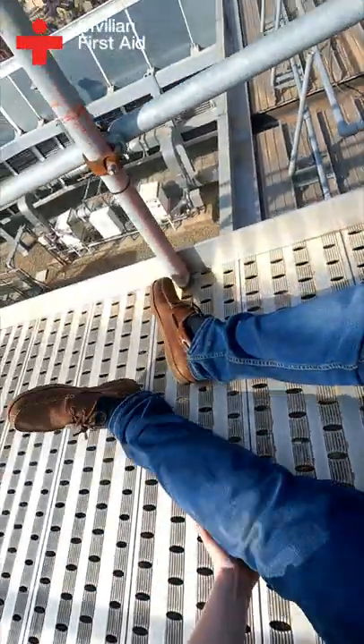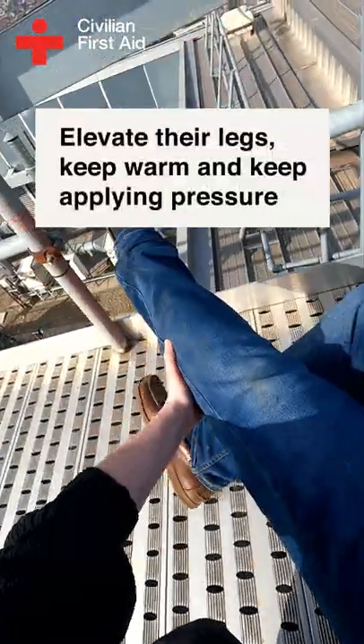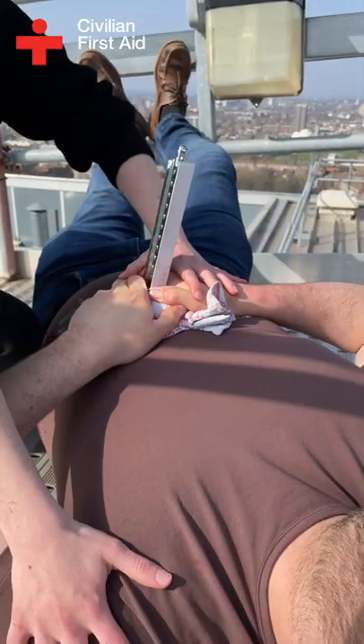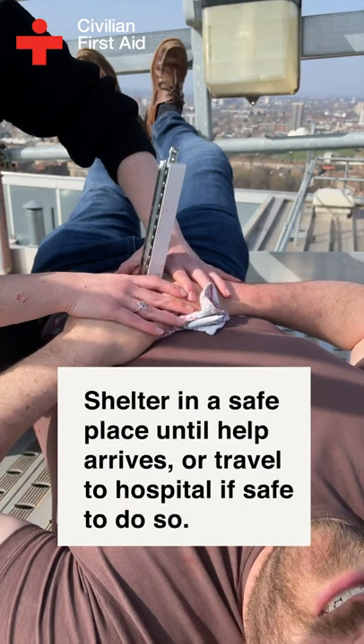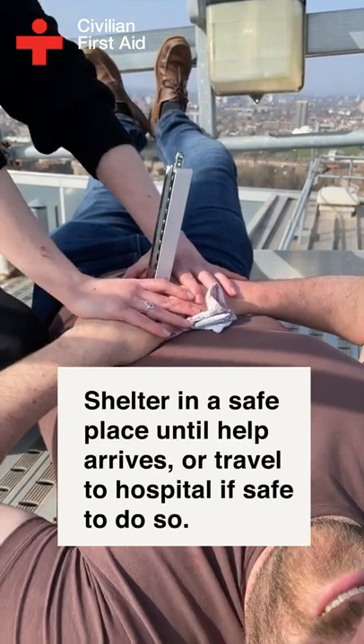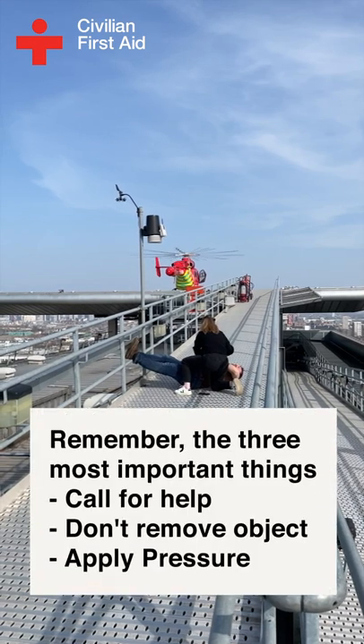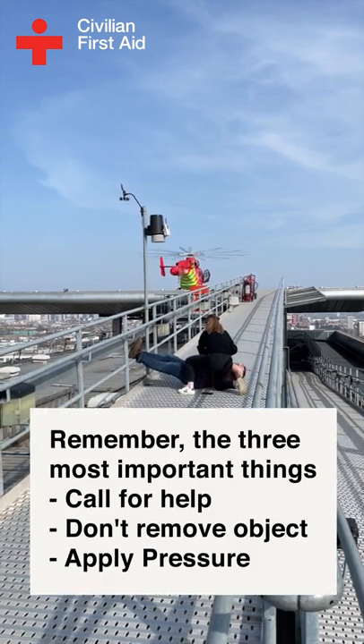If necessary, secure the padding in place with a scarf, tie, or dressing. Make sure they are lying or sitting down, elevate their legs, keep them warm, and keep applying pressure. Shelter in a safe place and continue to apply pressure until help arrives. If no help is available, travel to the nearest hospital only when it is safe to do so.